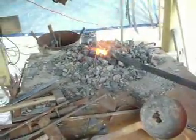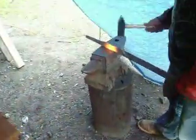Getting ready to take that out of the forge. We've got a nice orange heat now. He's going to take it to the anvil. What he's doing is he's drawing it out, making it to a nice point for the handle, or the tang.